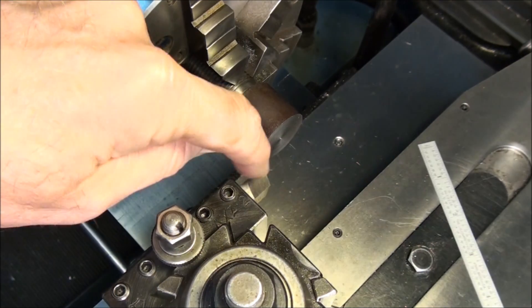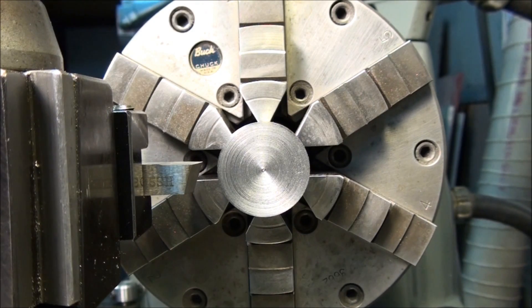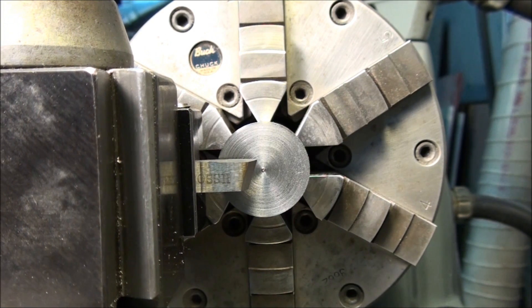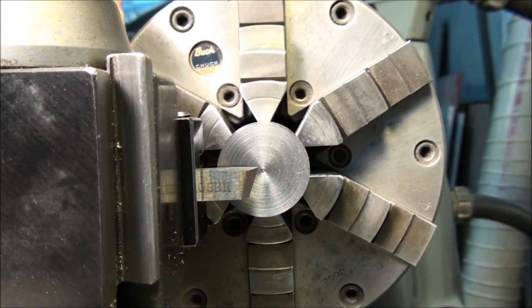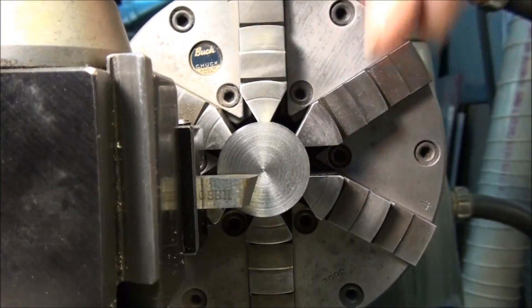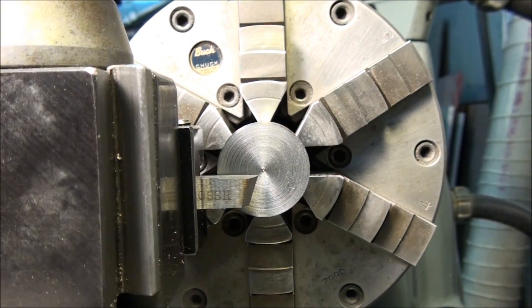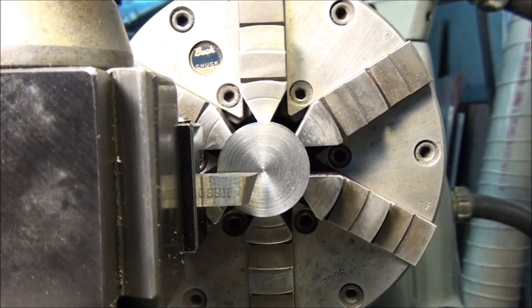Next thing we need to do is set the tool bit on the center line of the work. Right now it's a little bit high — let me switch camera angles and show you how that's done. Turning tools — in fact most tools on the lathe — are set to the exact center of the part. If they're above center they're going to rub on the front surface and give you a poor finish. If they're below center, they're going to tend to want to pull the tool into the work. So all tools need to be set on the center of the work vertically.